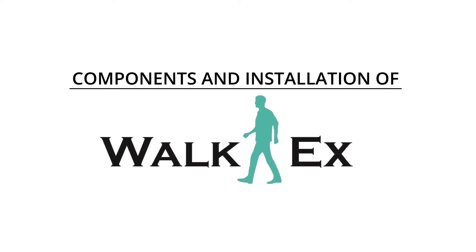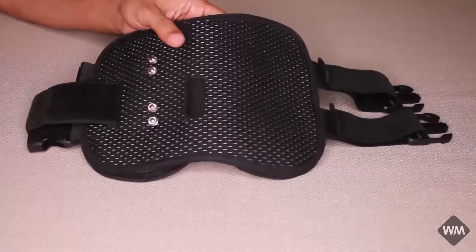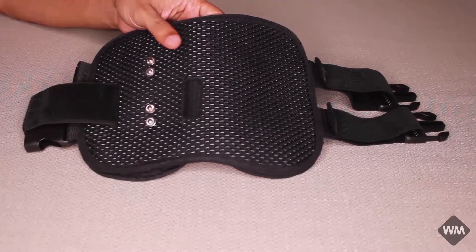This video explains the components of the Vokex and the installation process. This is the wearable cuff on which the Vokex controller is put on.